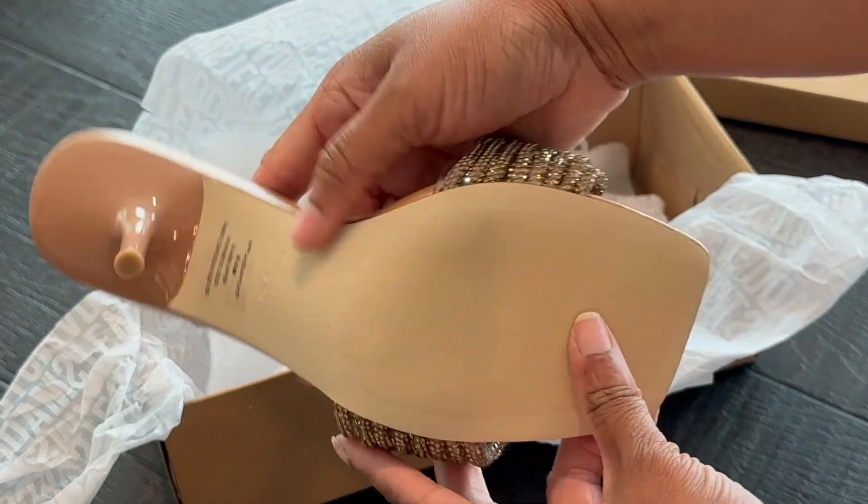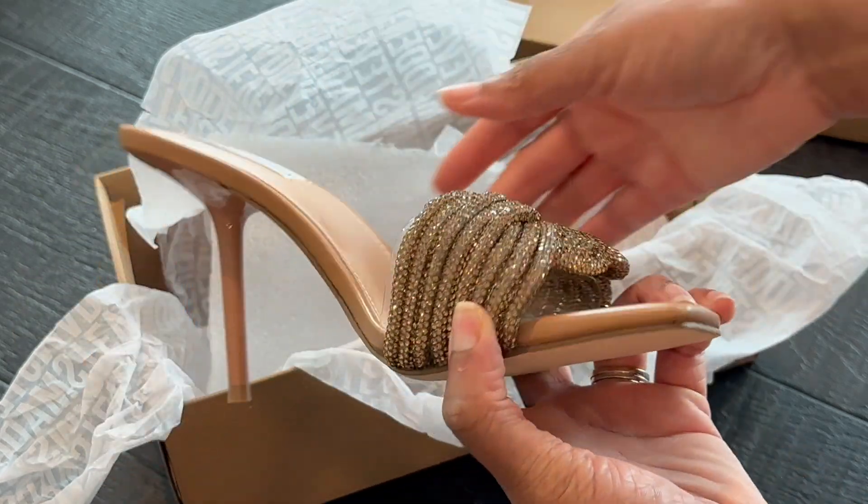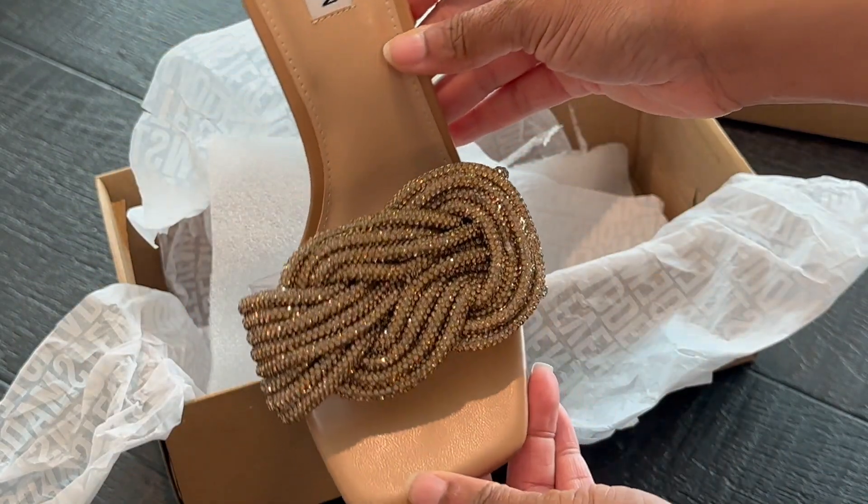Looking at the bottom, it appears that it's in great condition — again, never been worn. So that is definitely a plus.